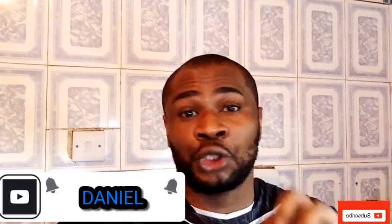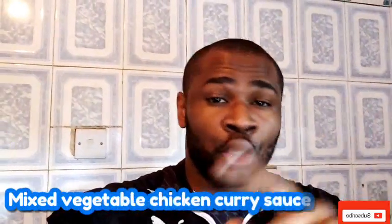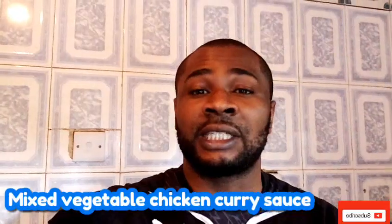Hey, I'm back and I still remember myself, Daniel. Today I'm going to share with you what I'm going to cook. Guess what? This is Christmas and we are going to enjoy ourselves. I feel like cooling myself and relaxing with this meal. So I'm going to cook what we call mixed vegetable chicken curry sauce. If you want to learn how to do it, join me in the kitchen.